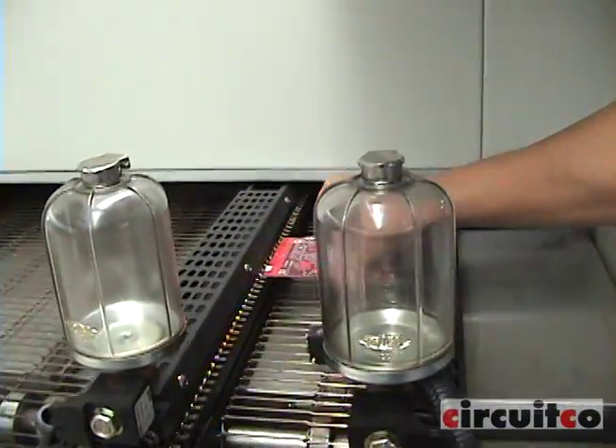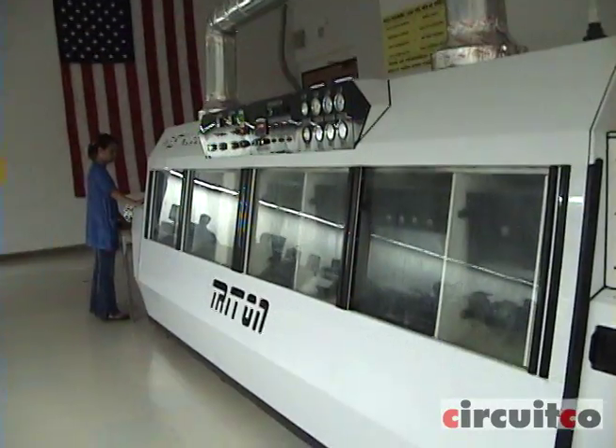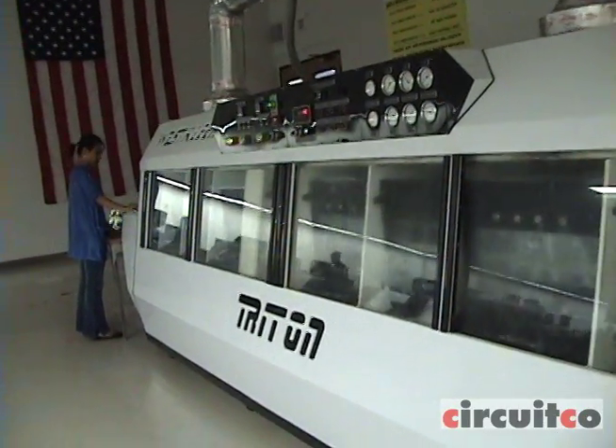Next is reflow. Maximum temperature peak is 265 degrees C. After reflow, the board goes through a wash process to clean.